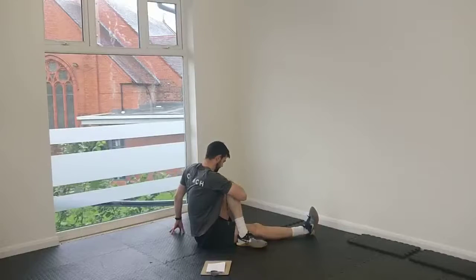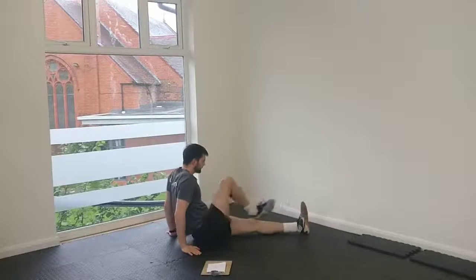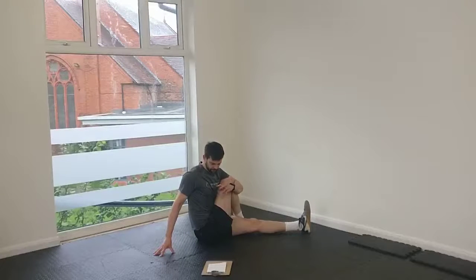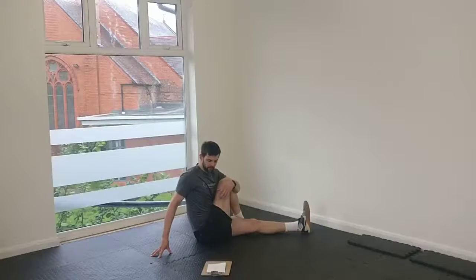Take some nice deep breaths. Just keep moving yourself, just to stretch that a little bit more. Then switch sides. Again, just turn into that stretch a little bit. You know, there's two, three, four minutes that we're doing this — you're going to feel the benefits. You just get into the habit of doing little things like this. Day by day, week by week, it adds up, and you start to improve how you move. Turn into that stretch a little bit more. Remember, don't hold your breath — keep breathing.